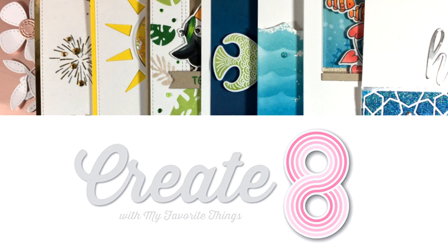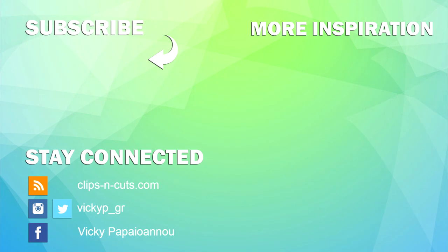Don't forget to leave me a comment below and let me know what you like the most. Visit me tomorrow for a fun video where I will be using most of these products to create eight cards. Thank you all so much for watching and have a lovely day.